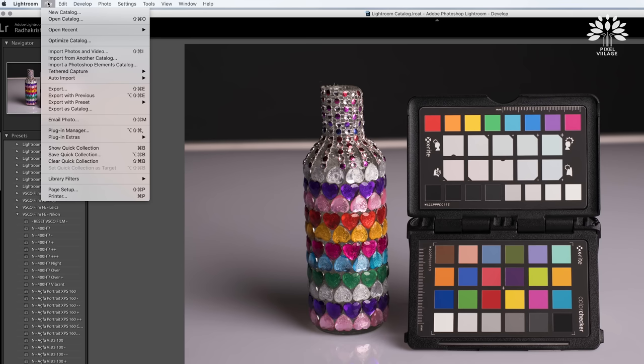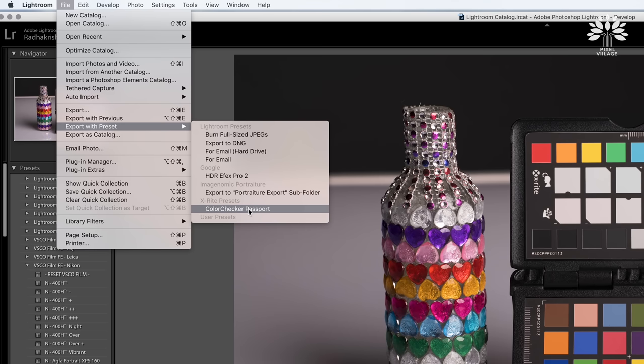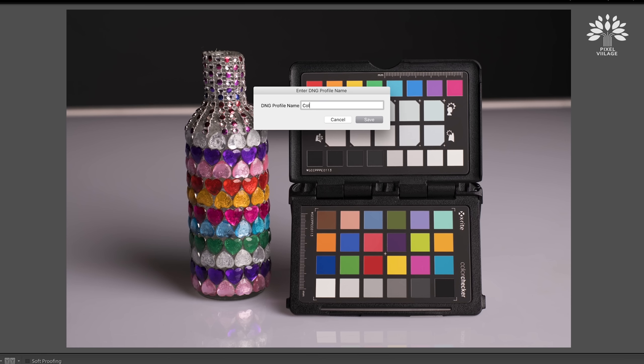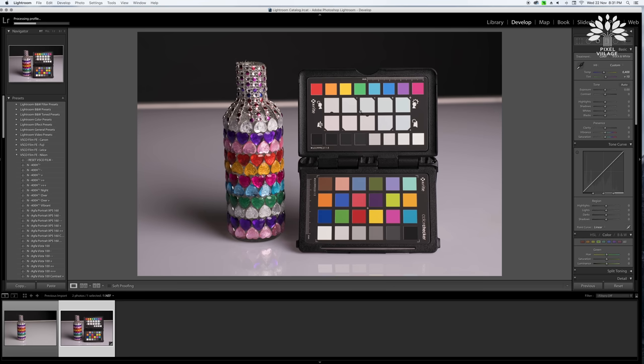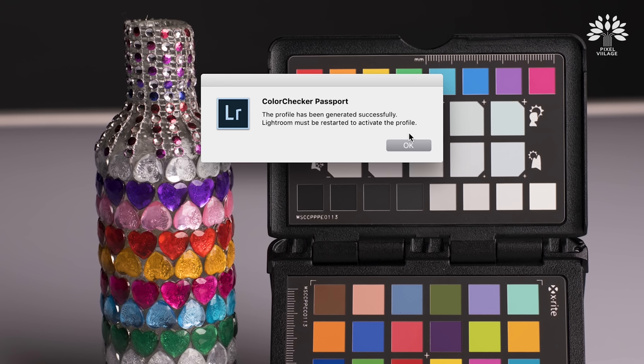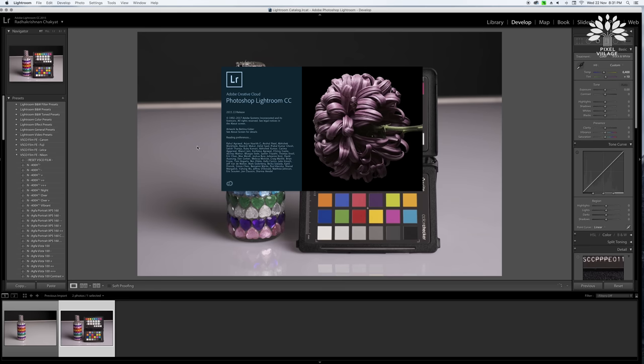The next thing is to generate the Color Checker Passport profile, which will do the magic to your image. Go to the File menu, Export with Preset, and Color Checker Passport. This plugin is available as a free download — you can download the Color Checker Passport software plugin and it installs into Lightroom. When I click here it will ask you to name it — I'll call it 'Colorful Bottle Studio' and press Save. In the top left corner you'll see a status window indicating the profile being generated. It says the profile has been generated successfully and Lightroom must be restarted to activate it.